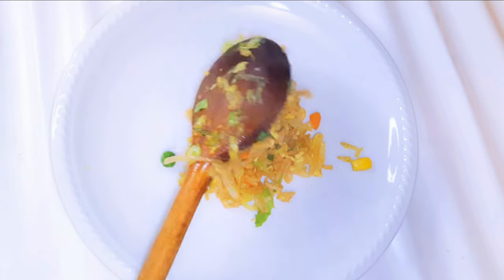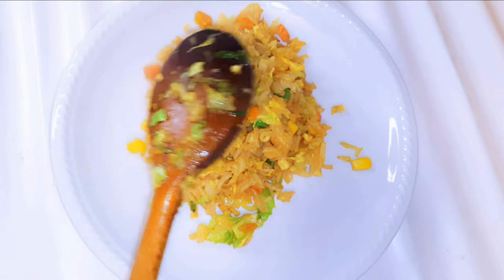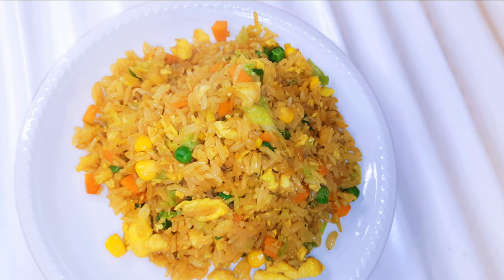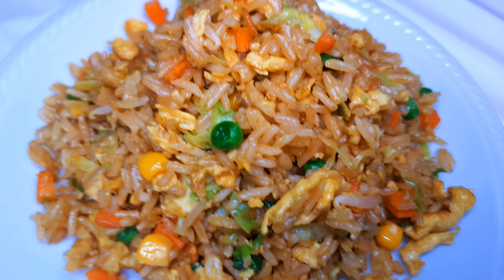As you can see, this was so fast to make. So if you've got the ingredients at home and you're feeling lazy and really don't want to cook, this is going to come in handy. Dinner is served, lunch is served — this is easy, fast, and delicious.